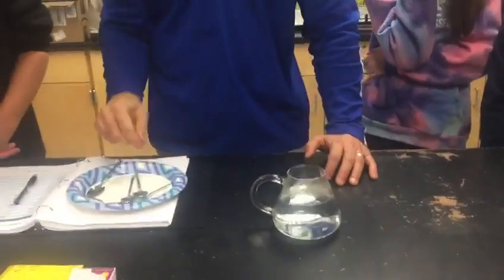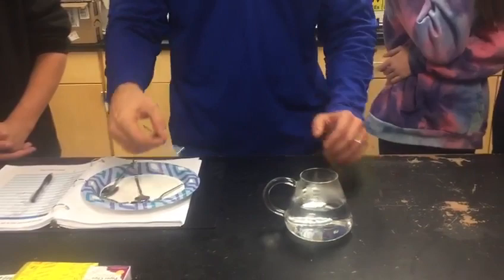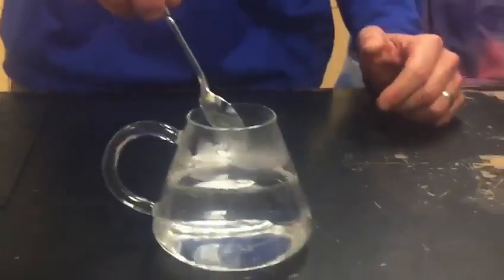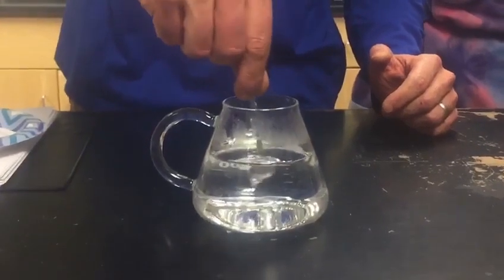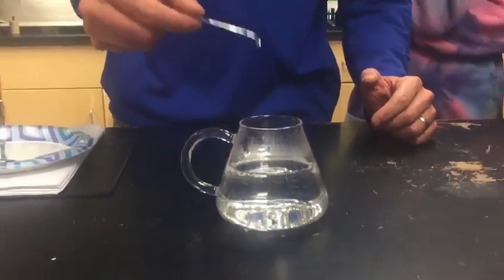I'm going to do this a second time because it's fun. Here is a second gallium spoon. I'll stir it and you can see that it just slowly starts to melt. And there it is.